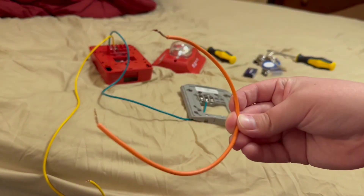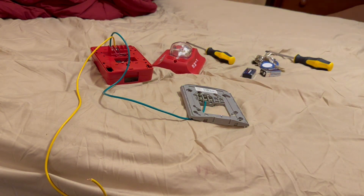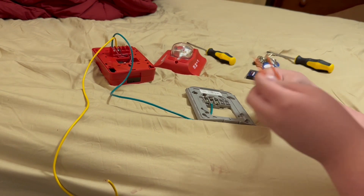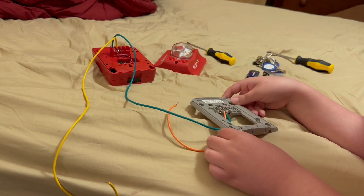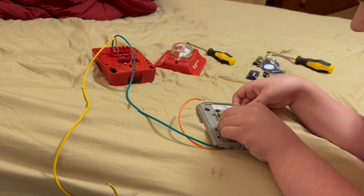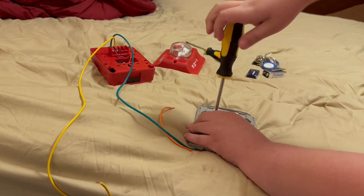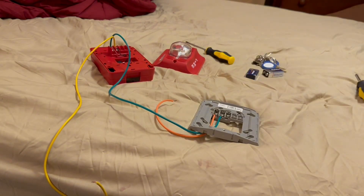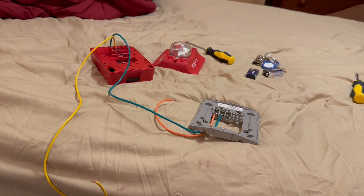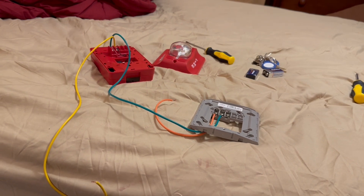Then you're going to take this last wire and put it to the negative of your notification appliance. Alright, as you can see, we've wired it — hopefully you can see it without me blocking it.